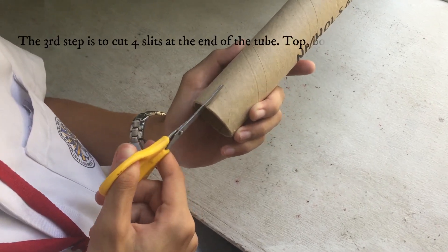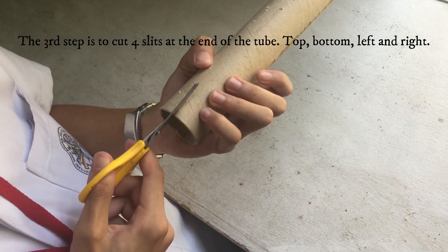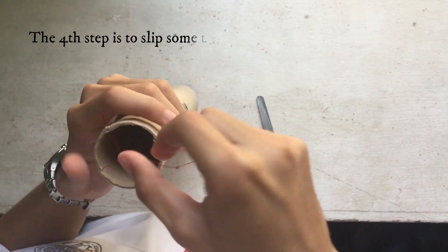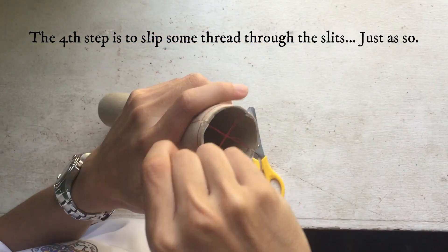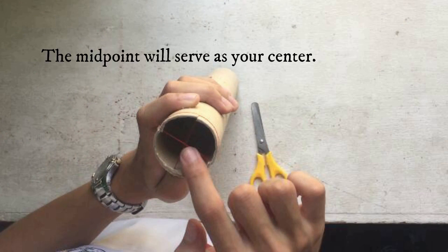The third step is to cut four slits at the end of the tube: top, bottom, left, and right. The fourth step is to slip some thread through the slits, just like so. The midpoint of the thread will serve as your center.